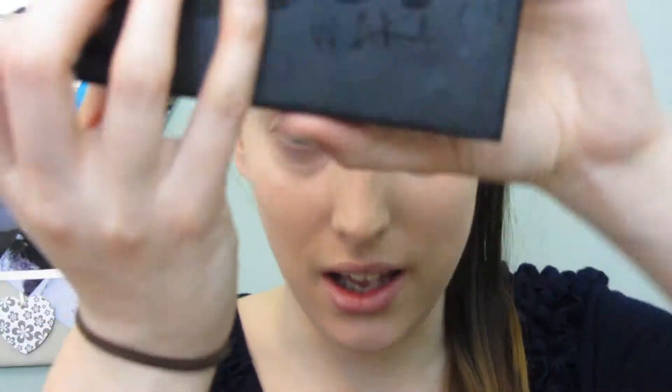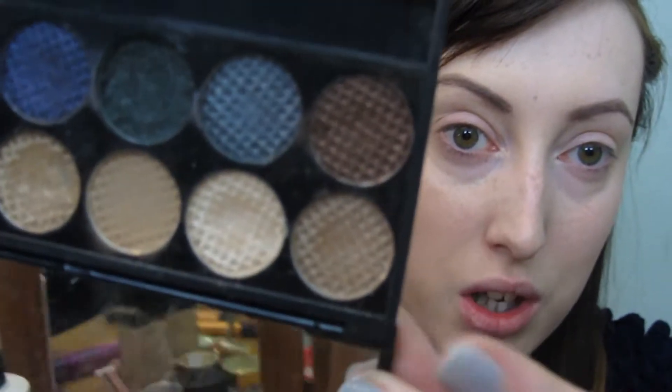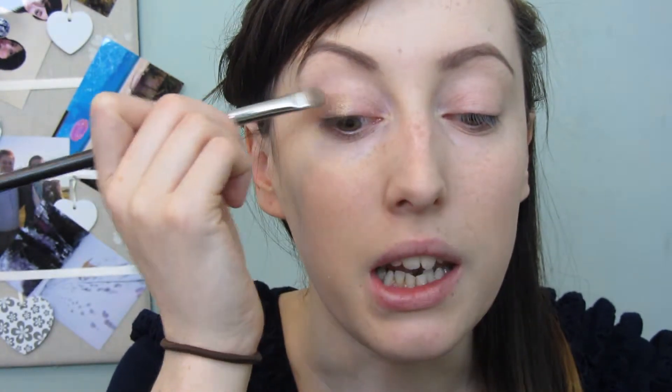I'm now going to go into a Sleek palette called Storm. I'm going in with a flat brush - this is my MAC 239 - going into the first shadow on the top when you open it, and I'm going to be applying that all over my lid.